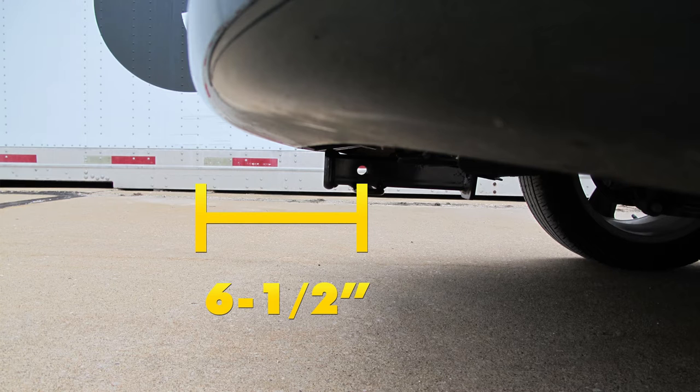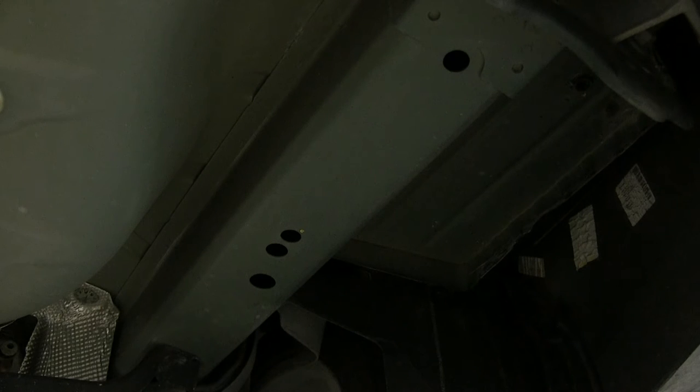Next we'll show you how we installed it. To install our hitch, we need to get our vehicle ready. On the Chevrolet Cruze, it's a pretty easy setup. All we've got to do is find our mounting locations on the frame — this hole here and this hole here.